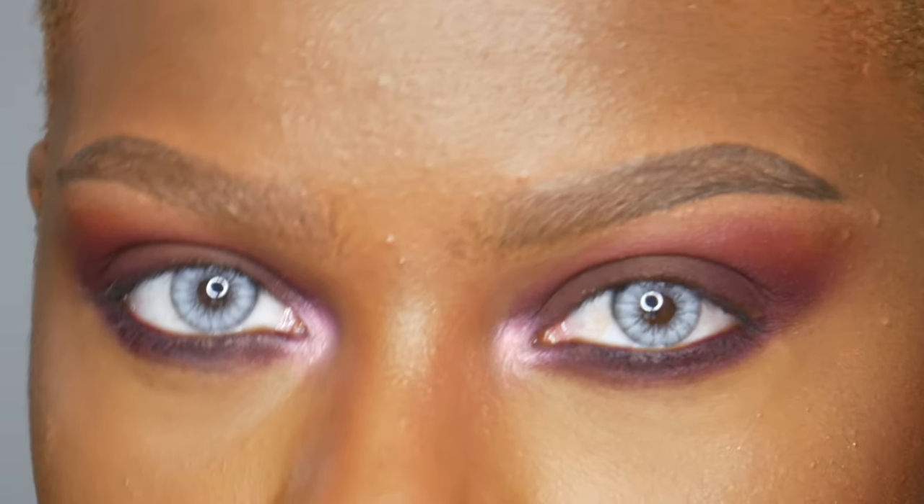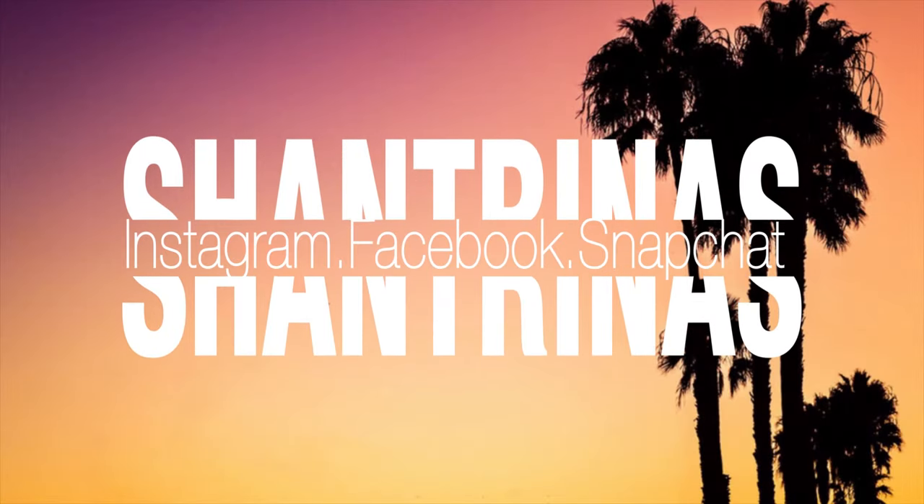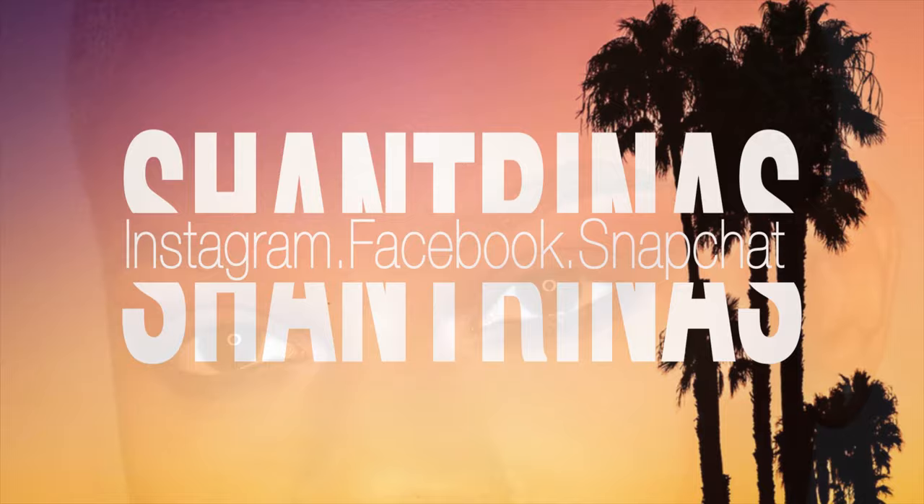Hey guys, welcome back to my channel. It is Shantrinas and today I'm going to be showing you guys a couple of contacts from Iris Beauty. They were nice enough to send me two pairs — I'm wearing the pearl gray in the first photo and powder brown in the second one. So let's go ahead and get started.